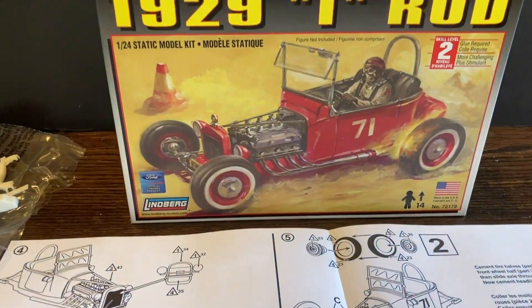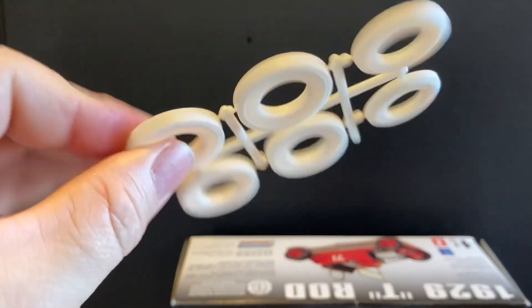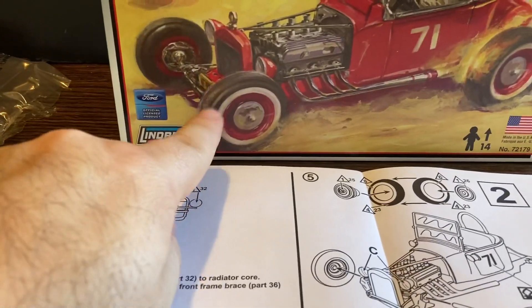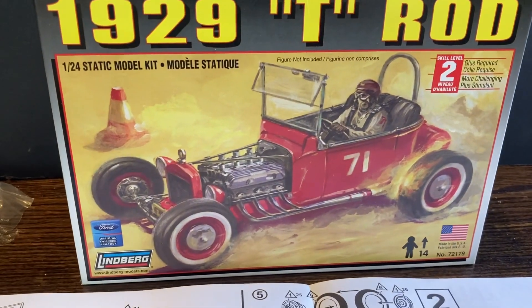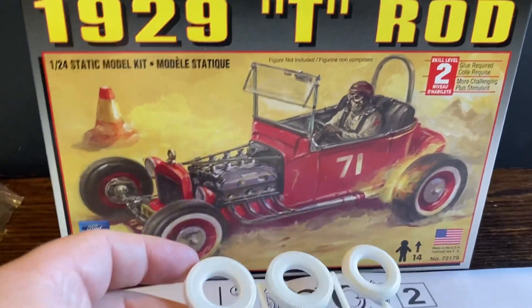Here are the rest of the wheels. These are plastic, not rubber, so you have to paint these. But that makes it good because I definitely want to do the white walls. On the box it shows everything's black except for the red wheels, but I kind of like those white walls. I thought that was pretty cool.